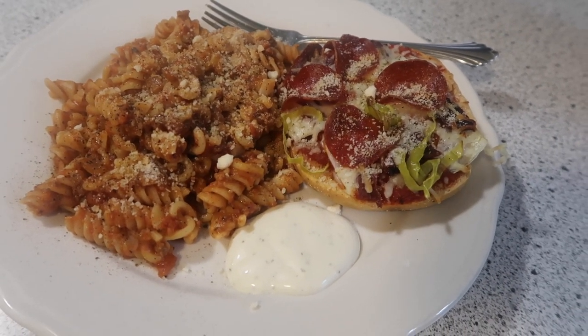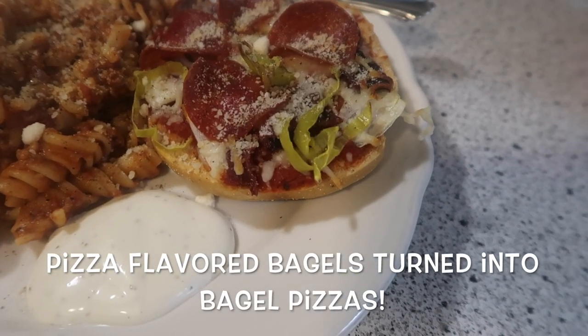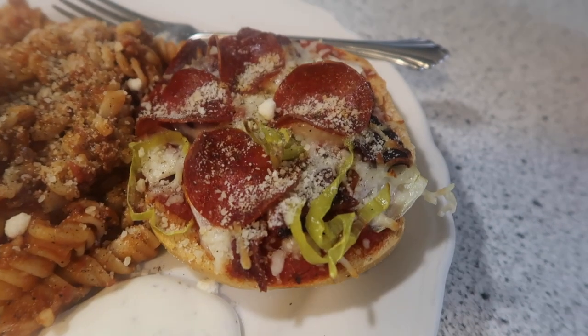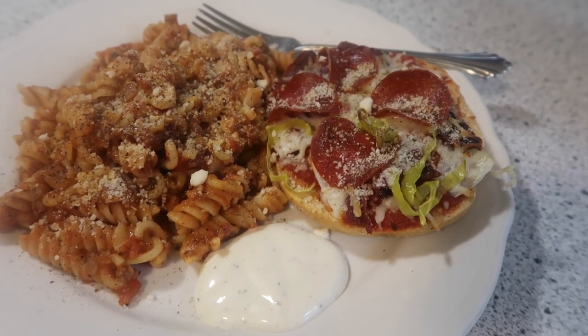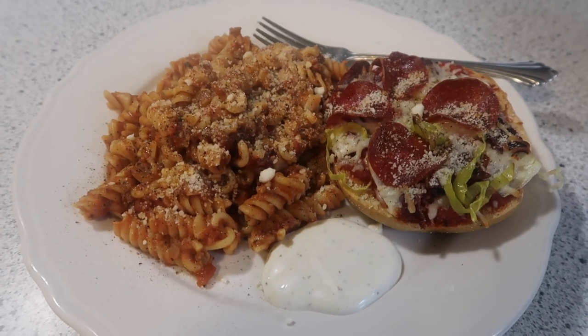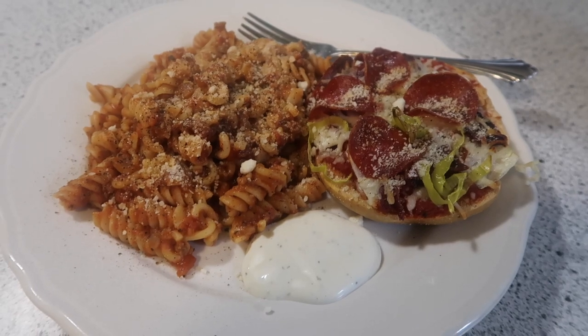I did not want that meat sauce to go to waste. I also had some pizza bagels that needed to be used, so I split those, put pizza sauce and all the usual pizza toppings on them, and put them in the oven. So we're having pizza and pasta — apparently we're doing carbs tonight! This is a very quick meal and I'm sure it's gonna be tasty.